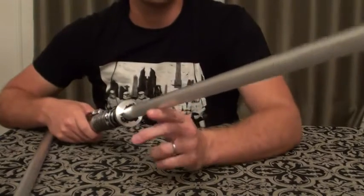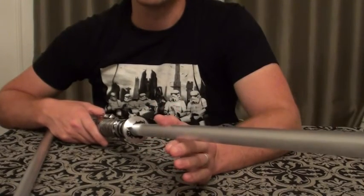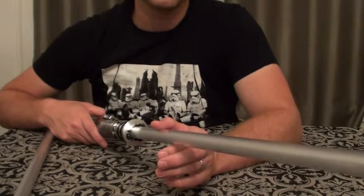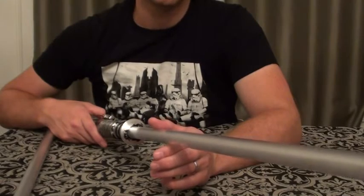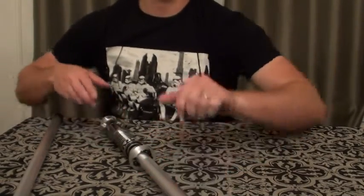His blades are fantastic. After I saw these come in and saw how bright they were, I ended up ordering two more 7/8 blades from him without the adapter so I can use them in some of my other hilts. Let me turn the lights out and get this thing turned on so we can see how bright this is.